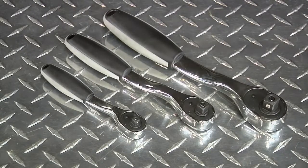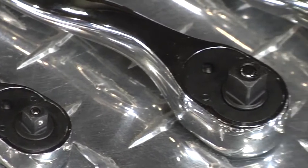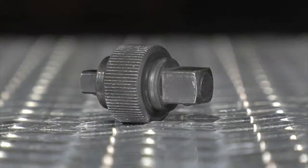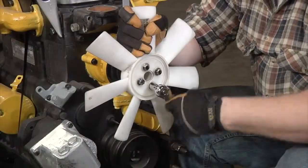This three-piece ratchet set from Clutch includes 1/4-inch drive, 3/8-inch drive, and 1/2-inch drive ratchets for all your projects. Each one has 72 teeth for a great grip with a 50-degree sweep offset design that lets you work in confined areas.